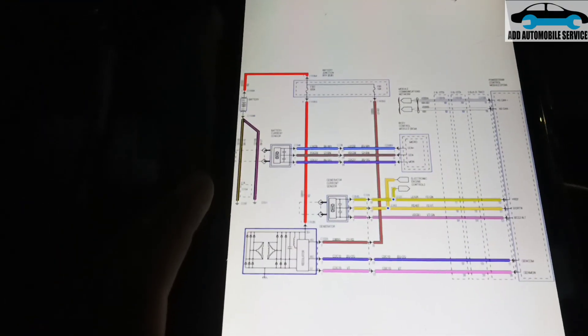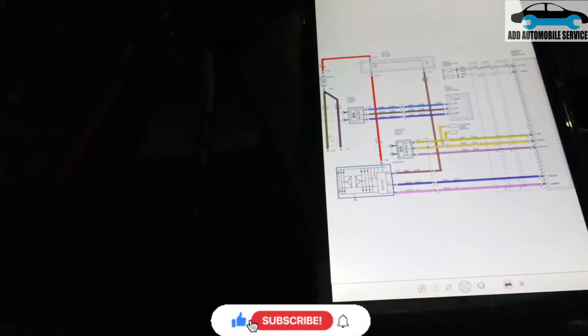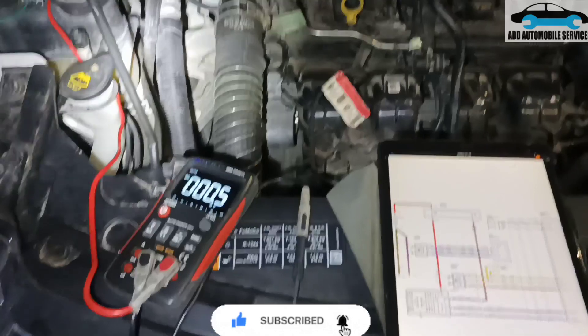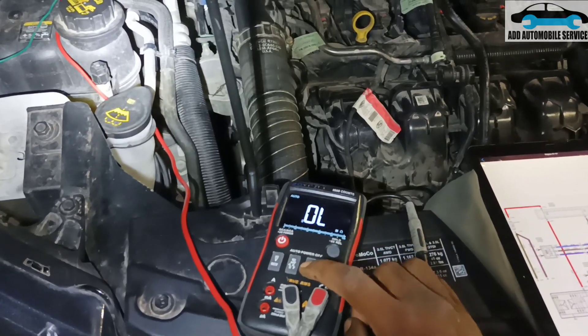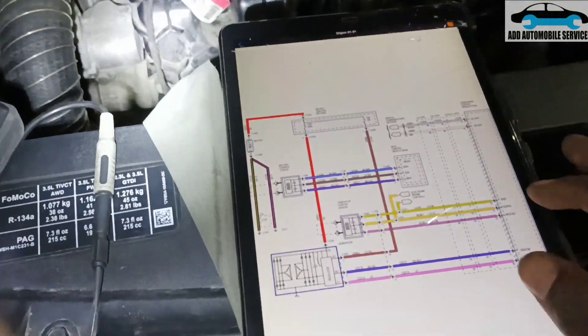I was called to diagnose this vehicle which is having an issue with the charging system. Don't always trust your multimeter. With this one, let's do continuity testing on the system, and don't always trust your multimeter whenever you are doing such diagnostics. On this wiring diagram, it tells me...